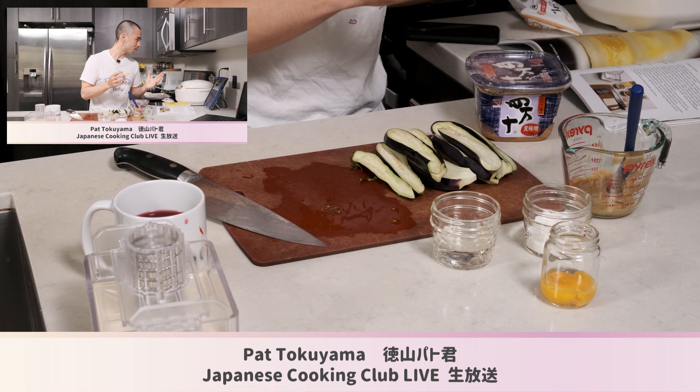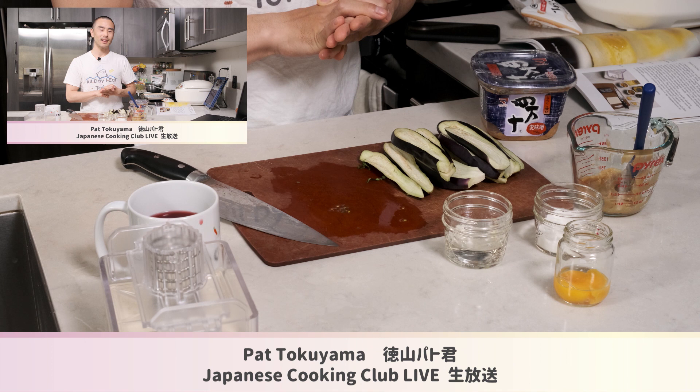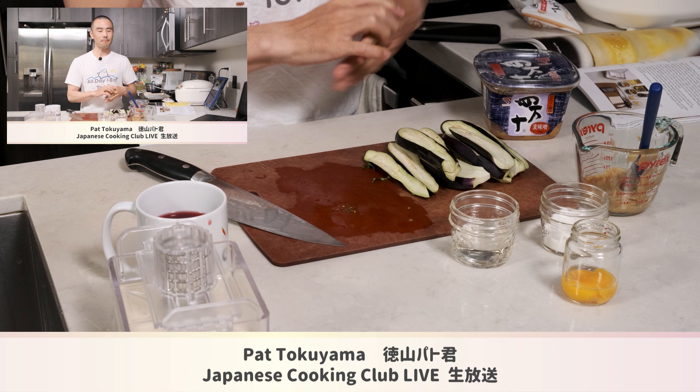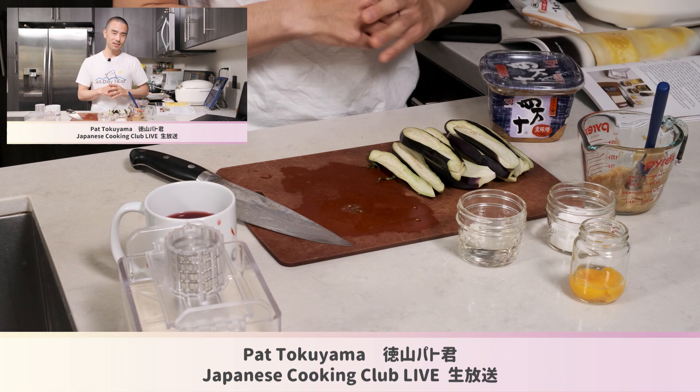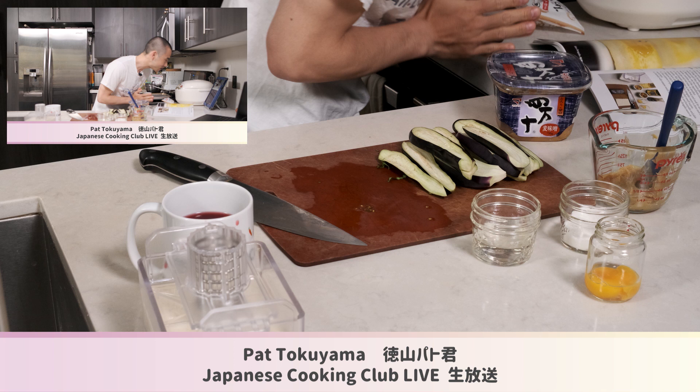Let me know where you're watching from if this is your first time. My name is Pat Tokoyama — nice to meet you, thanks for joining. We're also going to be doing a lesson on miso dengaku, which is one of my favorite ways to enjoy miso paste. That's going to be the theme for the Japanese Cooking Club in August. We're using the recipe from my book Tofuryori, which means tofu cooking in Japanese — it's available on Amazon.